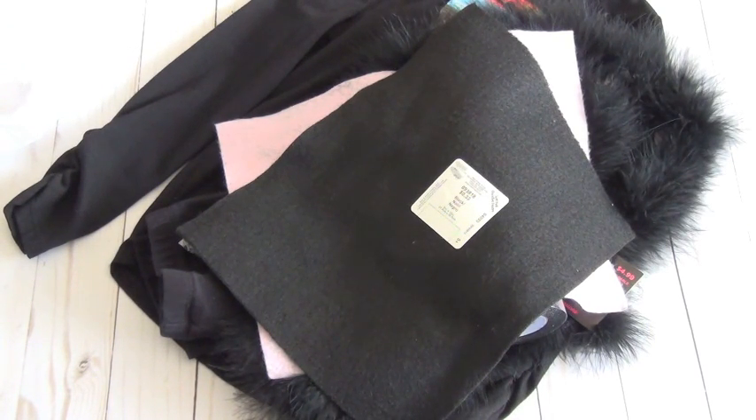The only other thing you'd probably need, if you allow it, is makeup to make a cat face on your child. That can be as extreme or as simple as you'd prefer for your daughter or son on Halloween. My daughter will have a full-on cat face painted in makeup — that's the only time we allow her to wear makeup. I'll post a photo of her at the end so you can see how it all came together.